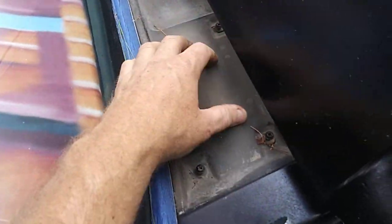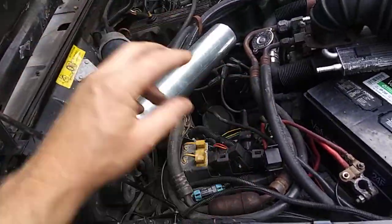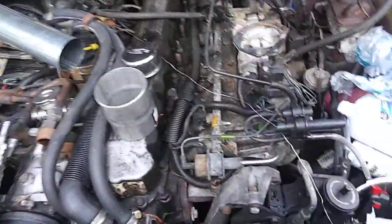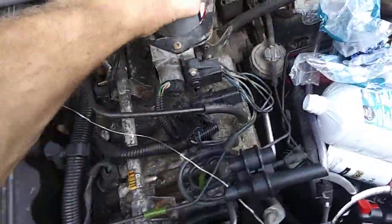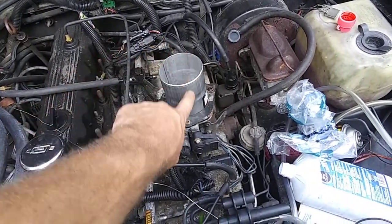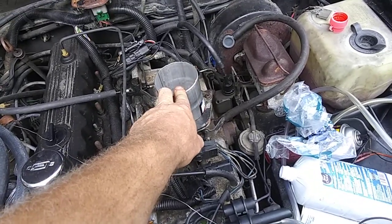Once I get all this taken care of I'm going to modify it. That'll be in more videos on doing the cold air induction — this poor man's cold air induction. The only thing we have left is I've got to buy the silicone 90 degree elbow, which is like $16 online.